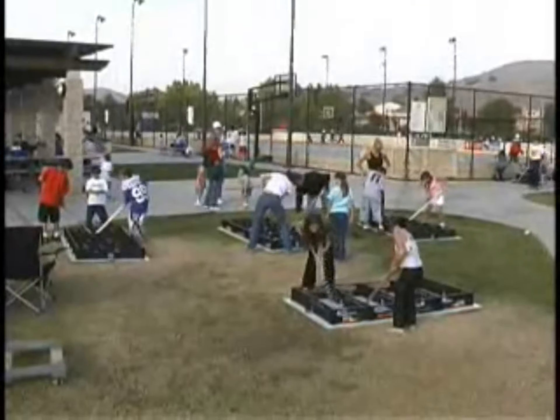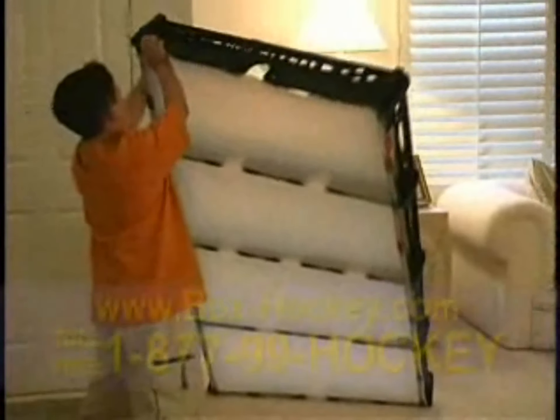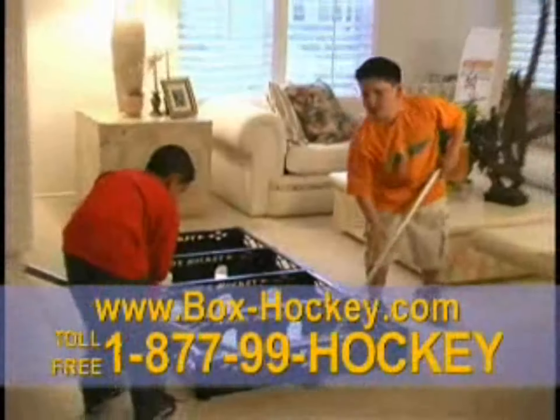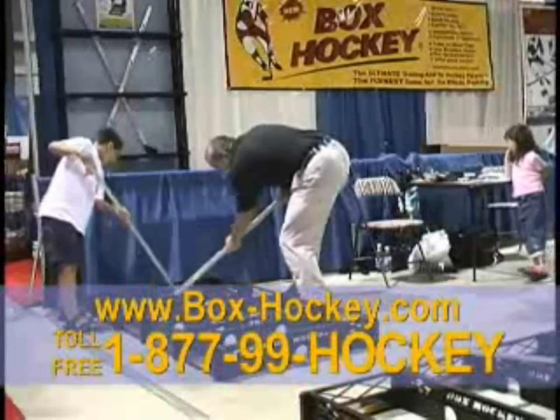Perfect for any party or get-together, and great for training. Simply snap fit together and you're ready to play the funnest one-on-one hockey game ever. Quality constructed with high-impact materials, your Box Hockey game will last a lifetime with hours of fast action fun for the whole family.